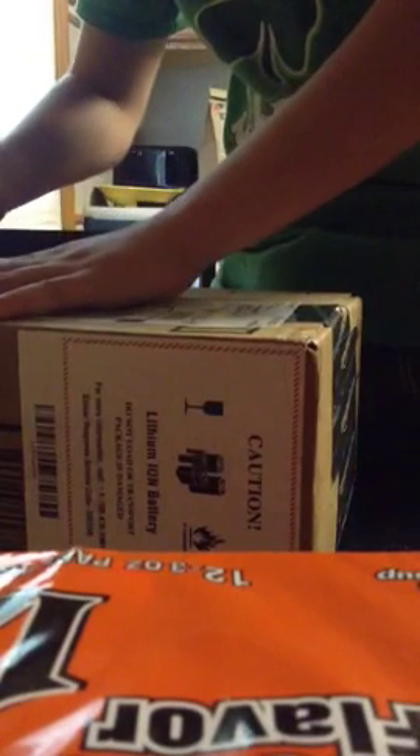Hey guys, I'm unboxing a LG Ultima Exceed 2. Verizon prepaid.